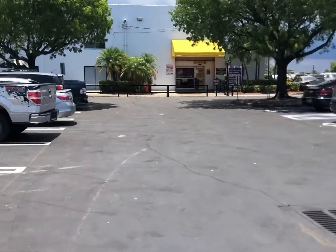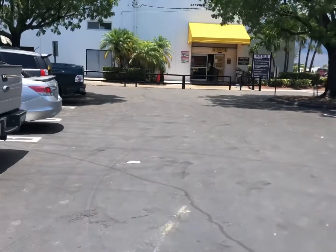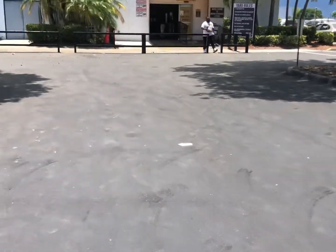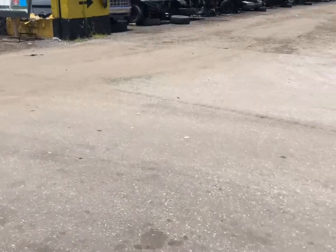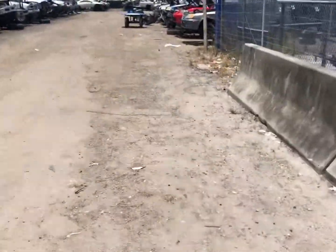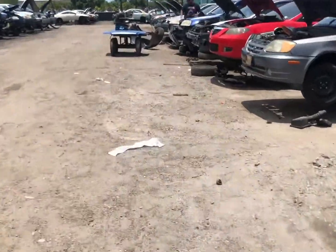I'm at my local junkyard to grab a throttle position sensor — thought I'd bring you guys along. We made it in, let's go get this throttle position sensor. The reason I'm getting it is because my Jeep keeps kind of choking and stalling.